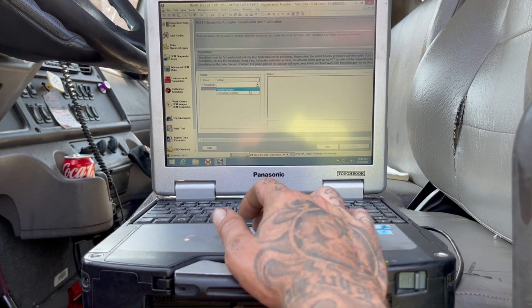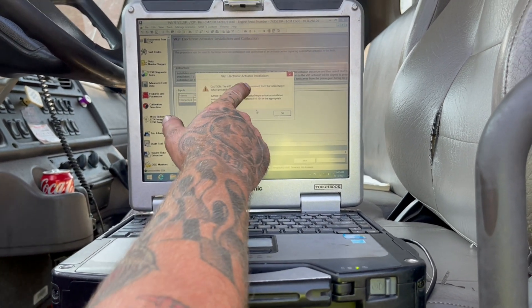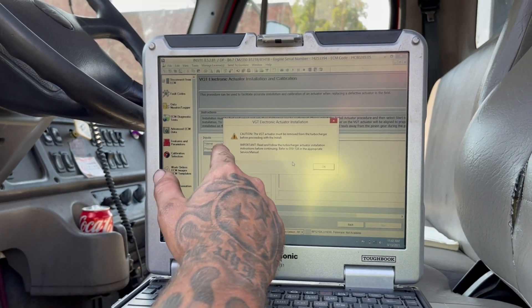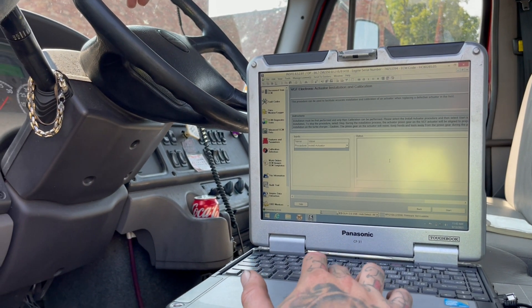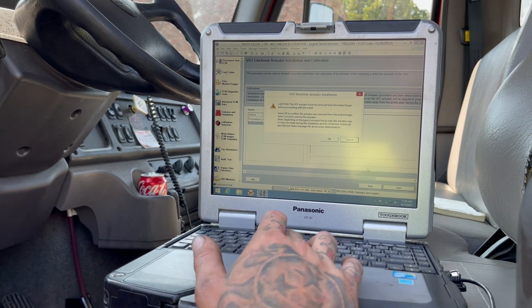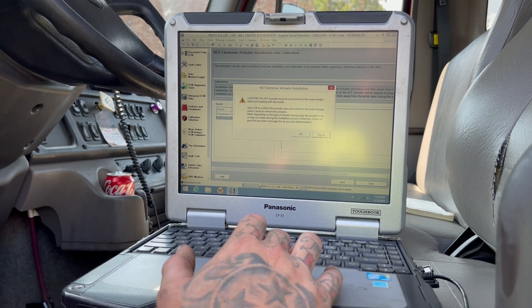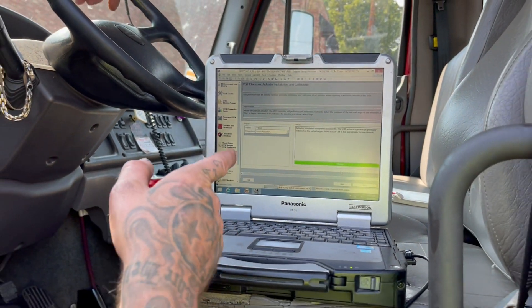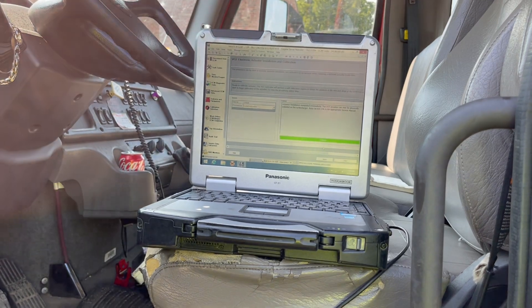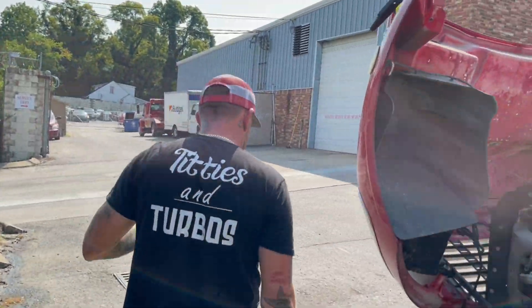You have to do the install first — you can't calibrate it until the install is performed. The software warns you: the VGT actuator must be removed from the turbocharger before proceeding with install, or you will damage it. We hit okay, hit start, and it shows the warning again. We hit okay and it runs the test — it's pretty quick. It successfully passed, which means it can now be physically installed on the turbocharger.